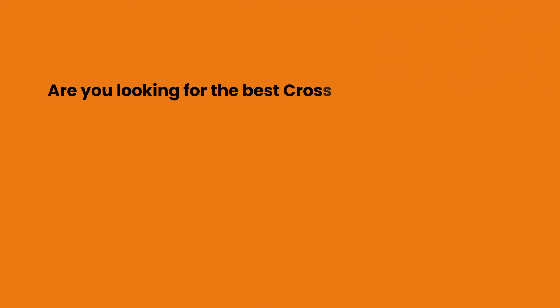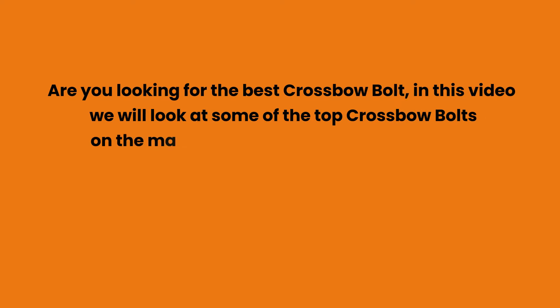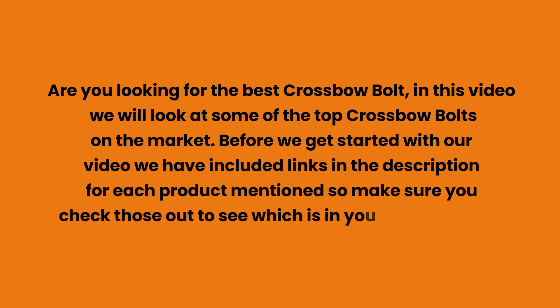Are you looking for the best crossbow bolt? In this video we will look at some of the top crossbow bolts on the market. Before we get started, we have included links in the description for each product mentioned, so make sure you check those out to see which is in your budget range.